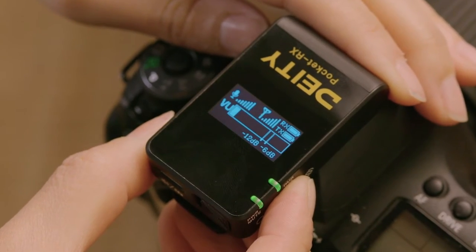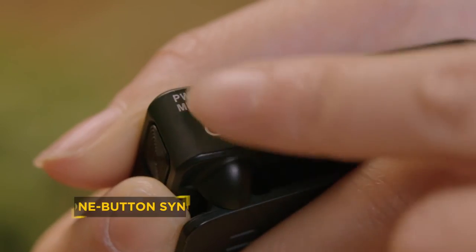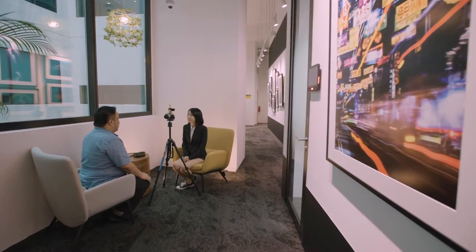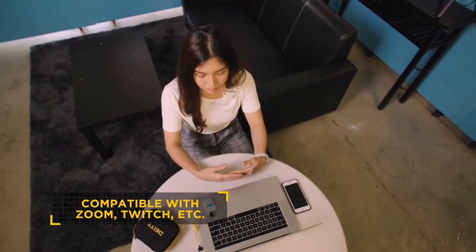You can even flip the screen orientation to accommodate whatever setup you come up with. All it takes to pair units is a single button press, because we believe wireless audio should be available to users of all skill levels. And both pieces are easily charged via USB-C.